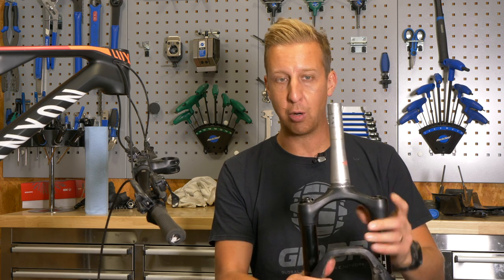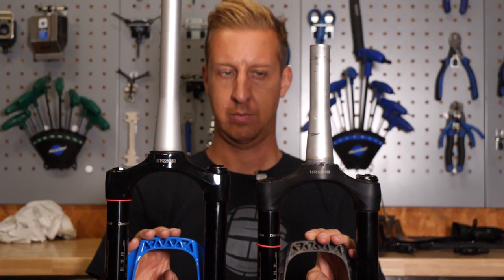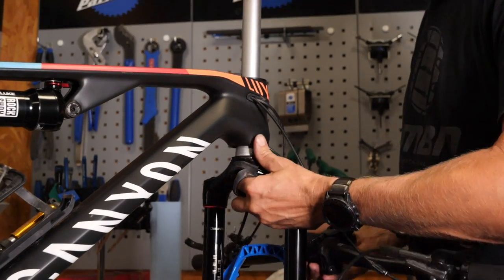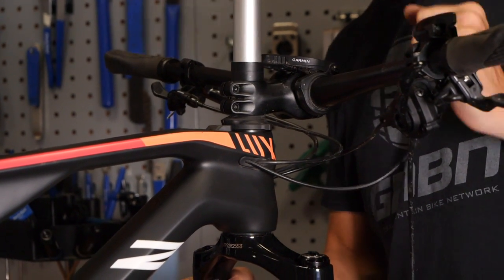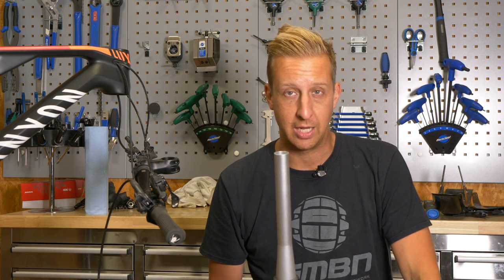Number one is cutting the steerer tube to the wrong length. If you look at Neil's old fork here, you can see the length of the steerer tube, and when you offer up the new one, you can see it's significantly longer — I do need to trim that down to the correct length. Measure twice and cut once; you never want to mess this up, it's a very expensive mistake. To safeguard yourself, offer it up inside the bike, fit the stem, fit the spacers, make a marking where you want to cut, check it, and then make the cut. Definitely don't chance it by just measuring against what you already have.